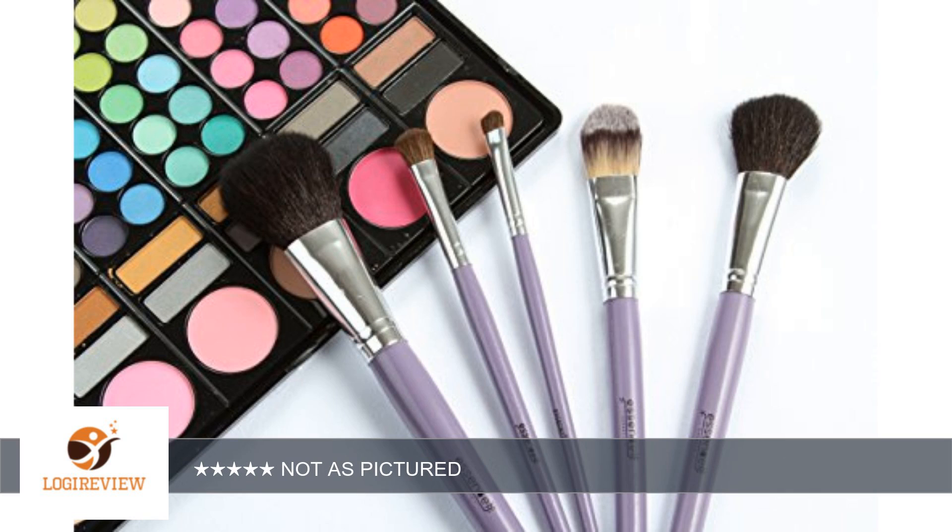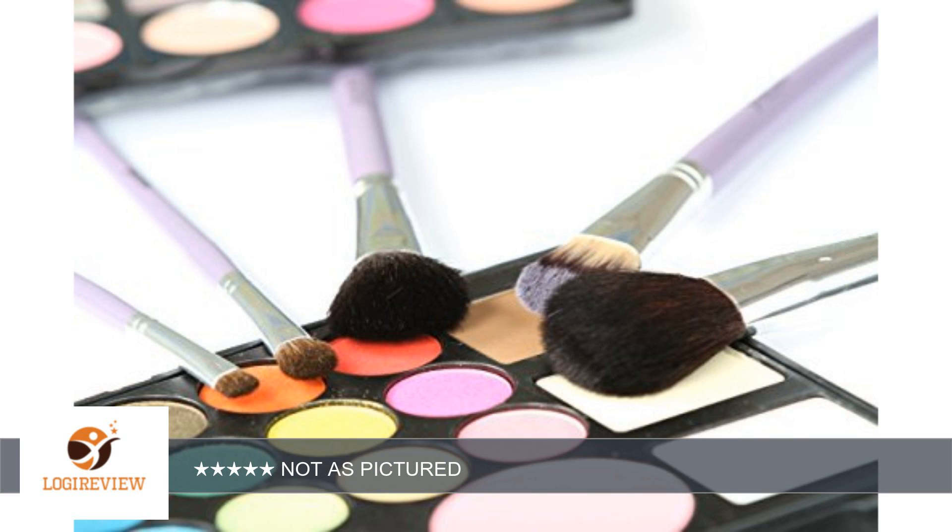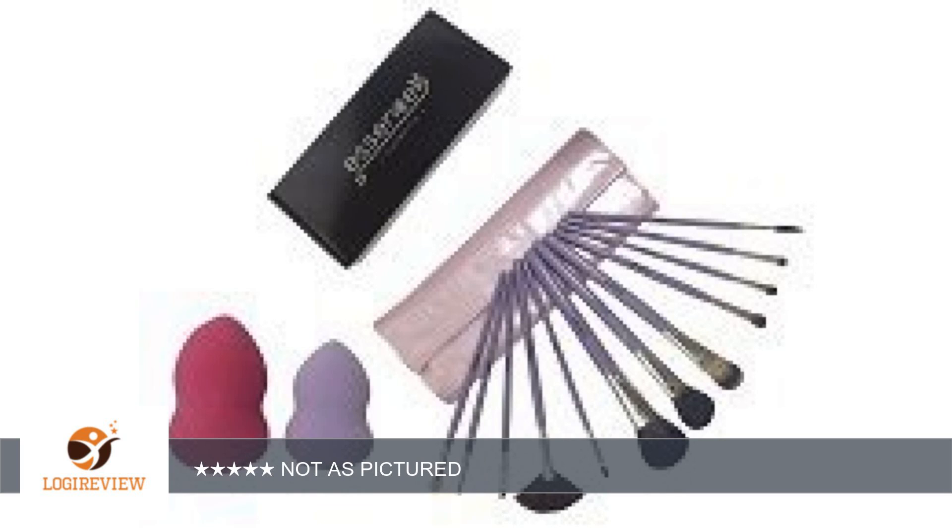Updated review: I did give it 3 stars before, but the seller deleted my review after I said the sponges are not the size shown in the picture. They replied saying that when one is wet it gets bigger, and deleted my reply, which seems shady — so now they get 1 star. I have pictures of the two; the pink one has been soaked in water. Still tiny.